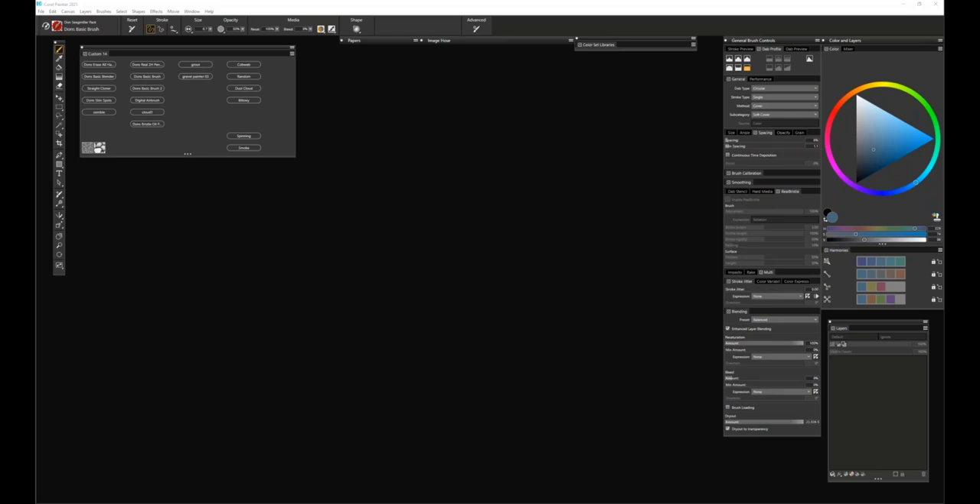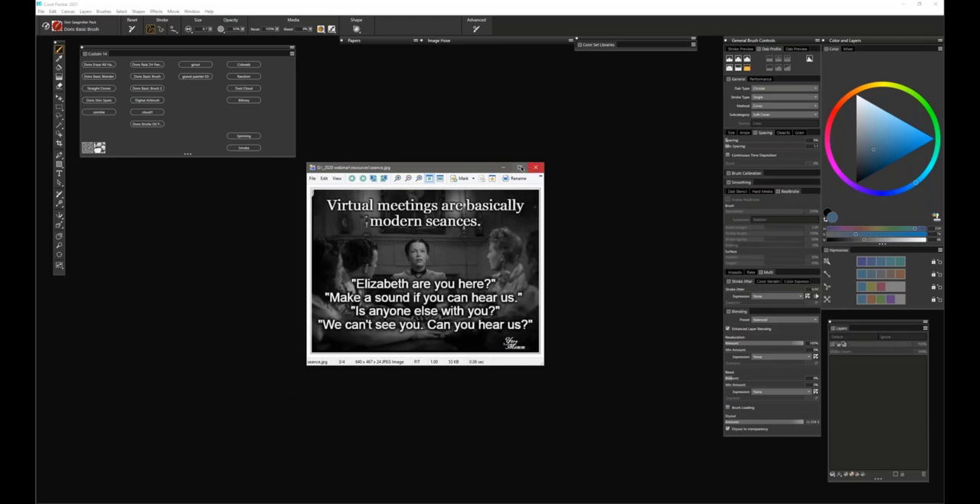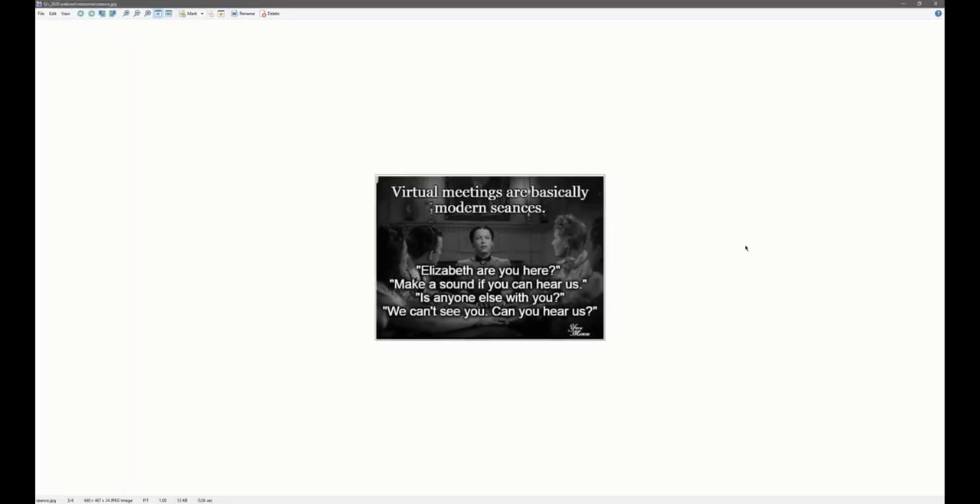Hey everybody. I assume you're out there, I assume you're listening, I assume you're in attendance and all that stuff, but I feel an awful lot like this little picture I'm going to show you. I've been teaching online school and this is how it feels some days in webinars in particular, because I'll be talking but I'll only hear Tanya. I won't hear any of you. Is there anybody out there?